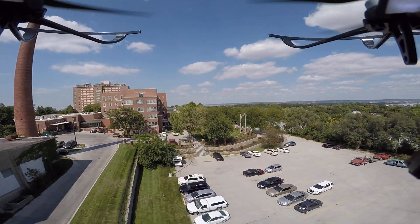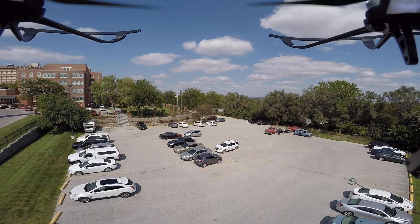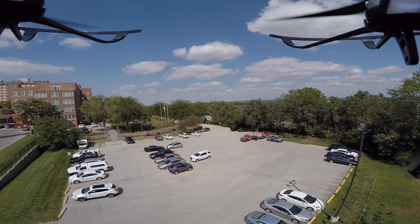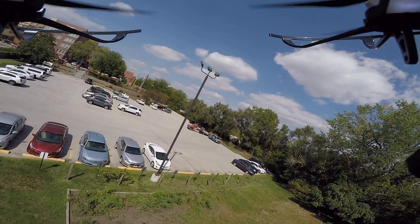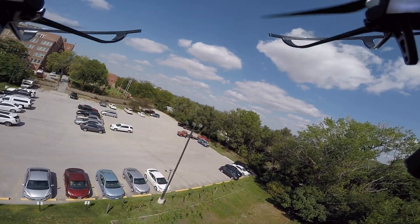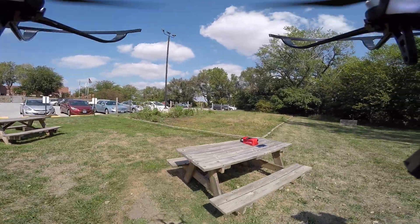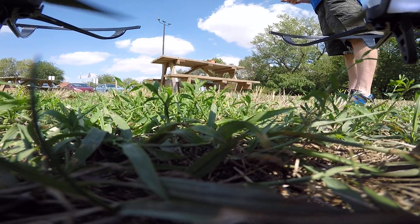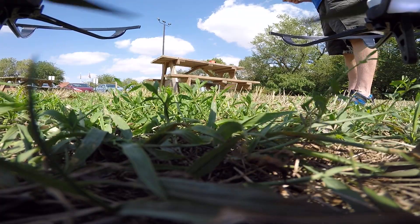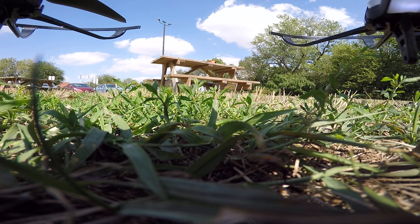Unlocking the drone. Wow, that was scary, but we're flying.